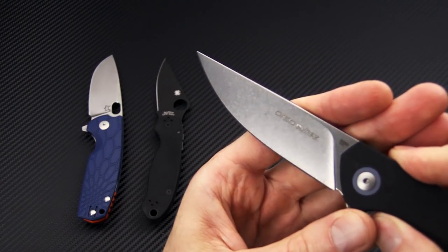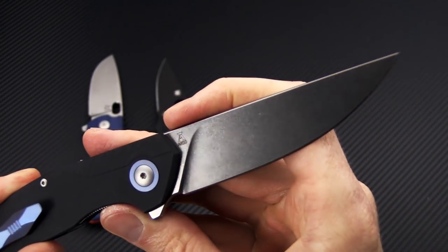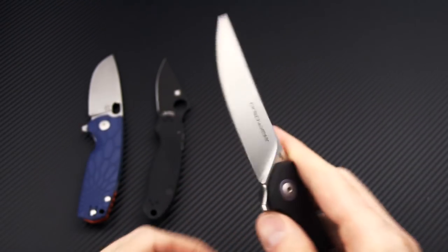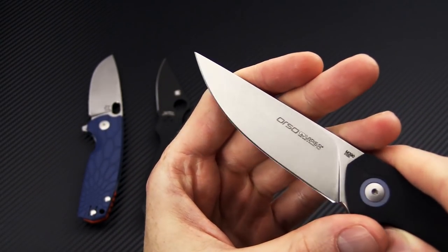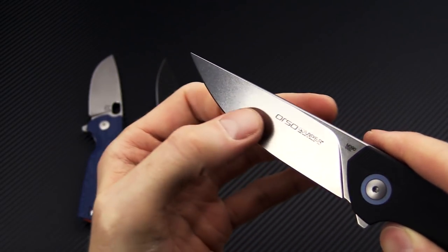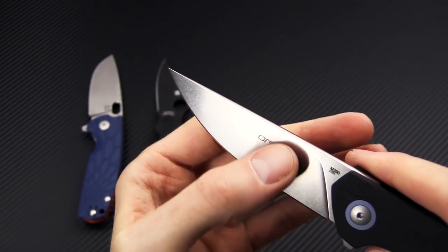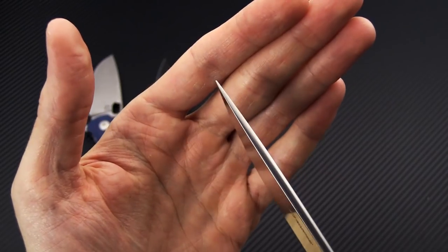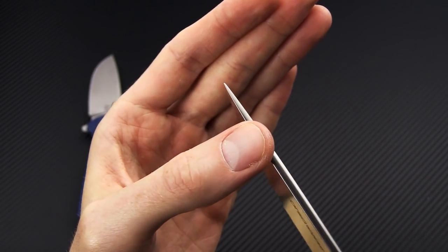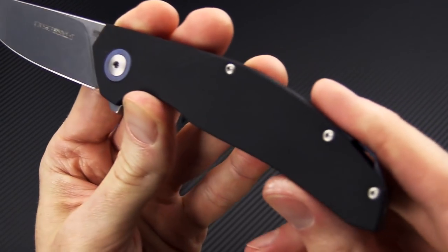The Orso is designed by Danish custom knife maker Ian Anso, and they work collaboratively often on different designs. We've got a blade of Böhler M390 with a nice stonewash finish, about a full flat grind. We've got a crowned spine — you can see it does taper to the tip but still leaves a fairly robust tip there.